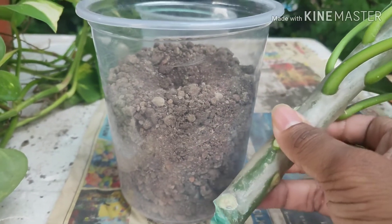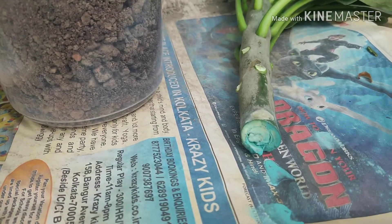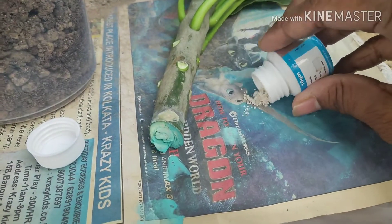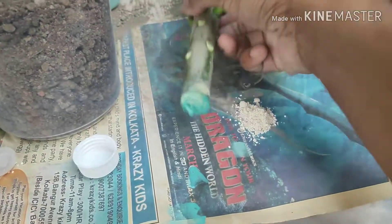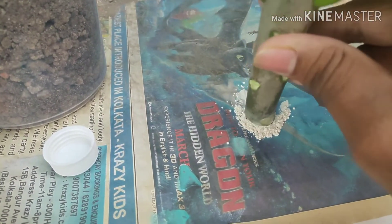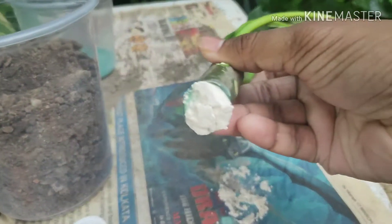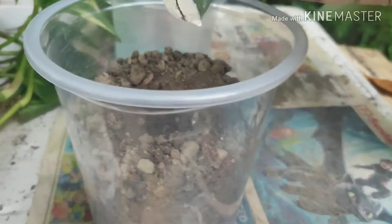After roots appear, I will transfer this plant to a bigger pot. Before planting, you can also apply rooting hormone powder. This is the Cutting Edge rooting hormone powder — just take a little bit and apply it to every part of the cut area. Now it's time to plant it.